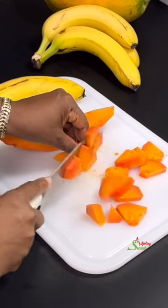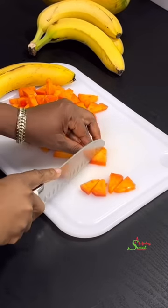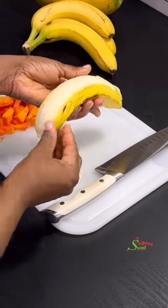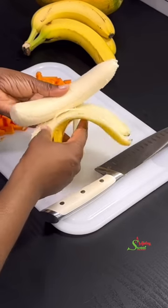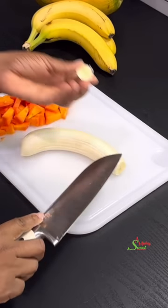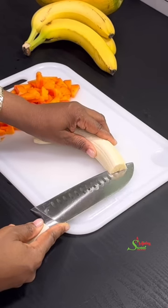All you need to do is peel it, get rid of the seeds, and cut it to your preferred shape and size. Then peel one banana and cut it as well. This dessert comes together so quickly and so easily. I can never forget this — I learned it way back in primary school and it has stuck with me.